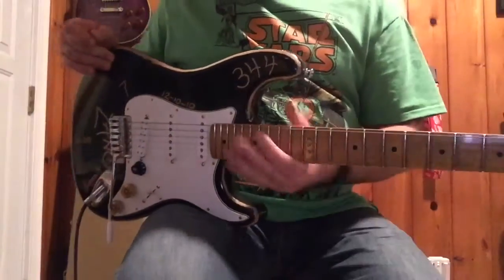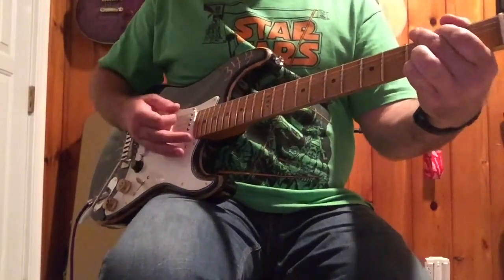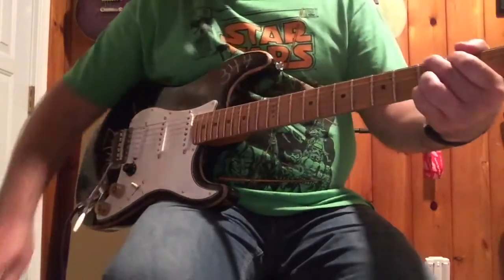Okay, so this is the signal with the combo drive off. [plays guitar] Turn it on. [plays guitar with drive engaged]